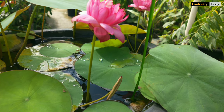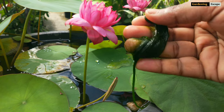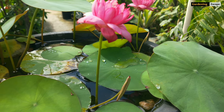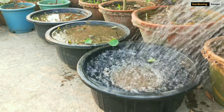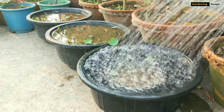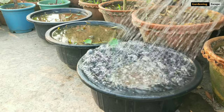Lotus doesn't need a lot of fertilizer, but it does need a clean environment free of algae and dead plant parts. Clean out spent flowers, dead parts, and algae by hand every three or four days, and let the water carry away all the debris by draining it like this. After a month or so, you will have a bowl full of lotus right in front of you.